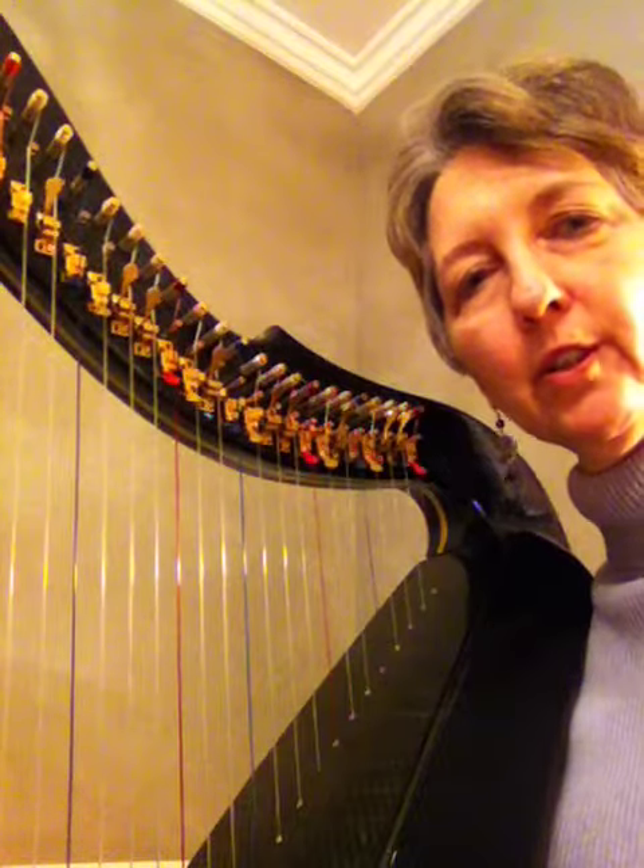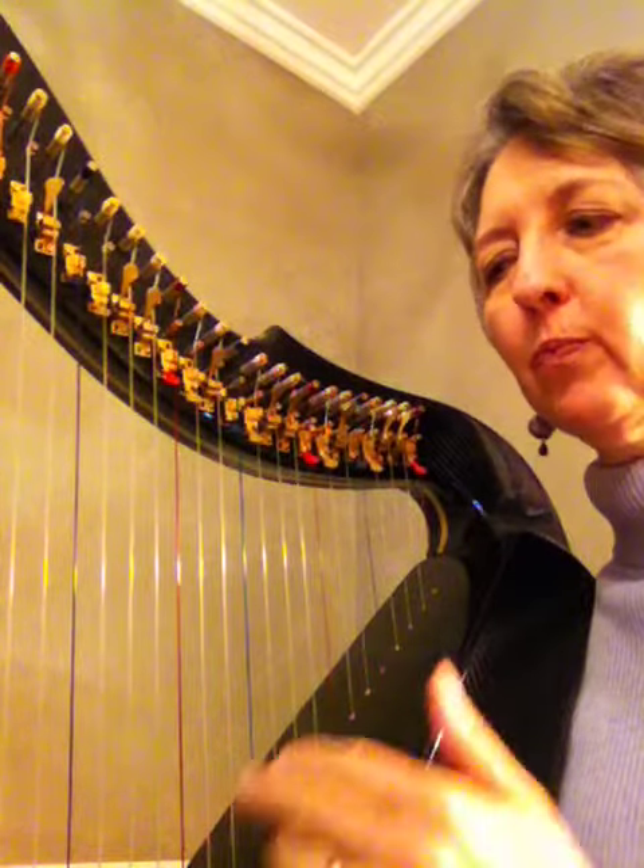Hello Hospice Harpist. We're now going to play left hand only for the Largo from the New World Symphony. I'll have a metronome going so you know how many beats each of these chords will get.